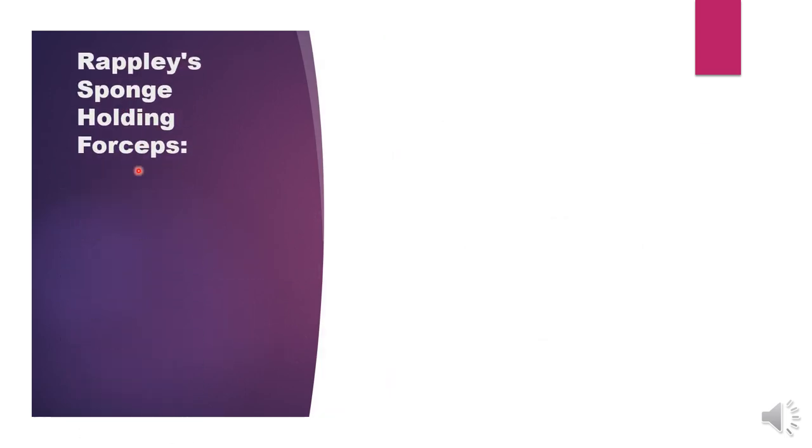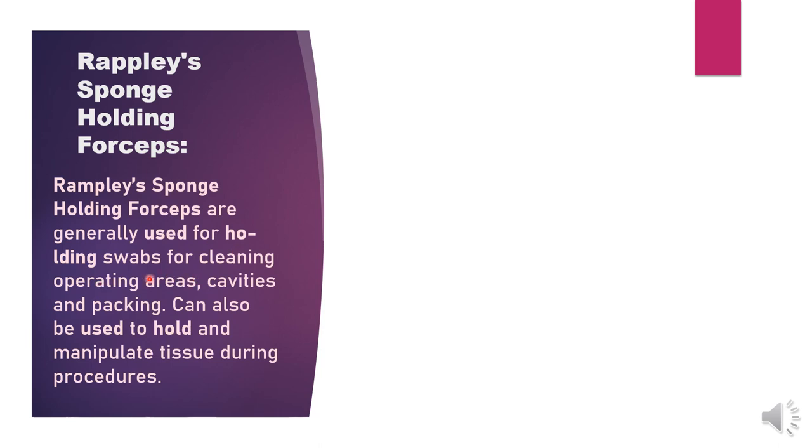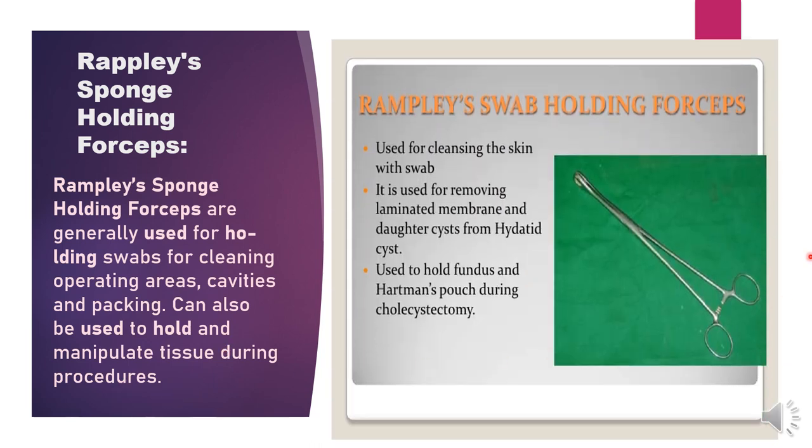Next is Rampley's sponge holding forceps. This sponge holding forceps is used for holding swabs for cleaning operating areas, cavities, and packing. It can also be used to hold and manipulate tissue during procedures. When we start a surgery, we clean with povidone-iodine using the sponge. It is also used to hold the fundus and Hartmann's pouch during cholecystectomy, for removing laminated membrane and daughter cysts from hydatid cysts, and for cleansing the skin with a swab.